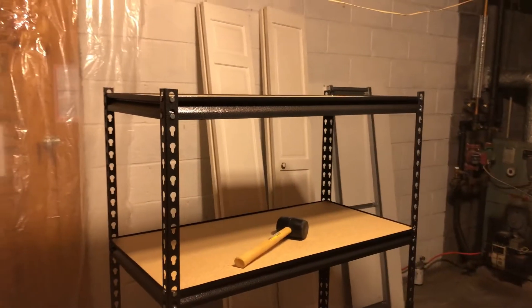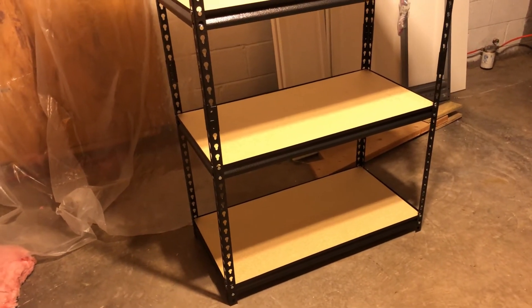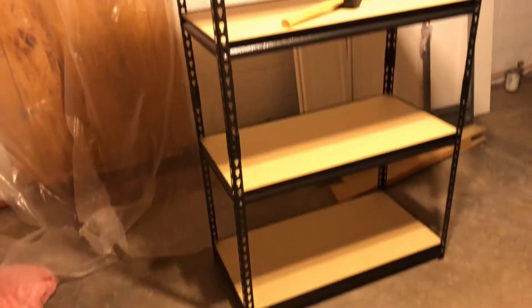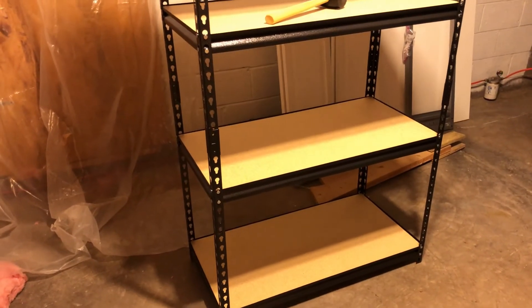It cost me $35 on Amazon. It took a while to get here — probably about two weeks after I ordered it.